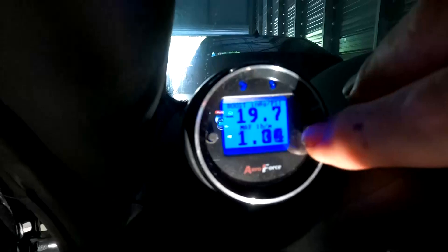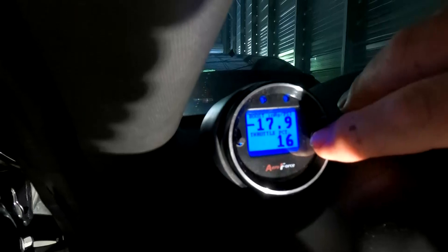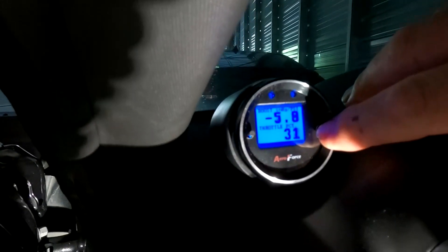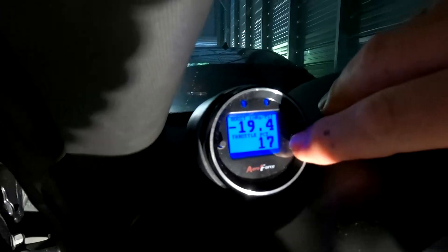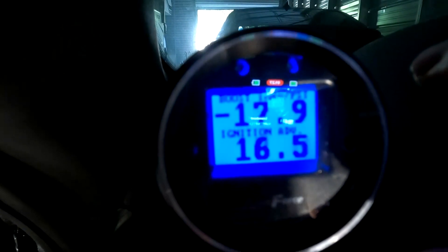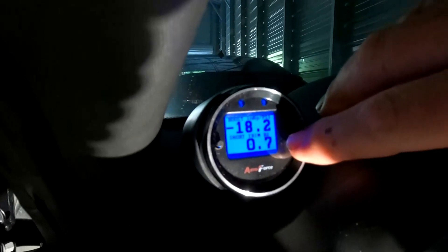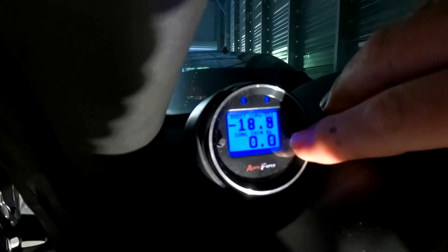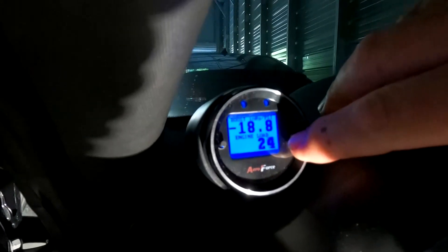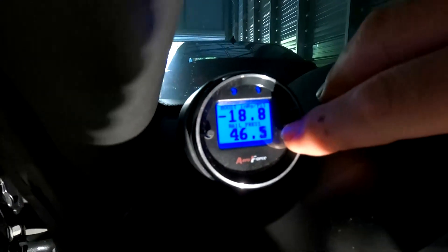There's mass air flow — see how much that moves around. I don't understand — throttle percent is at 16. There's ignition advance. Look at how much that moves around. Short trim, long trim.